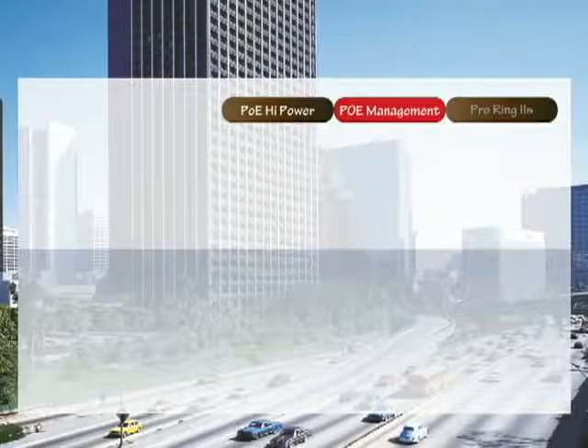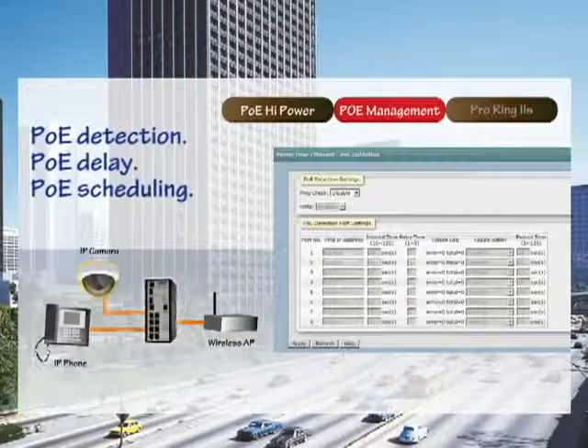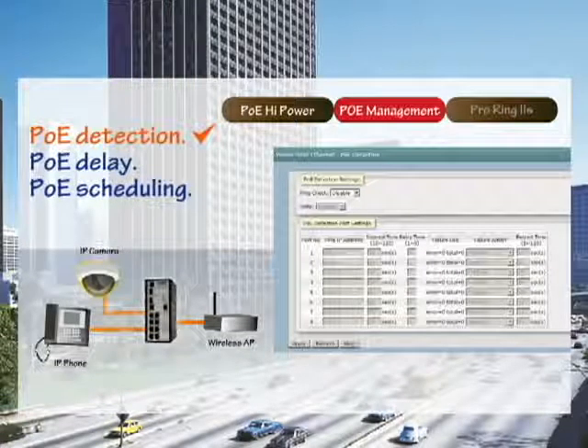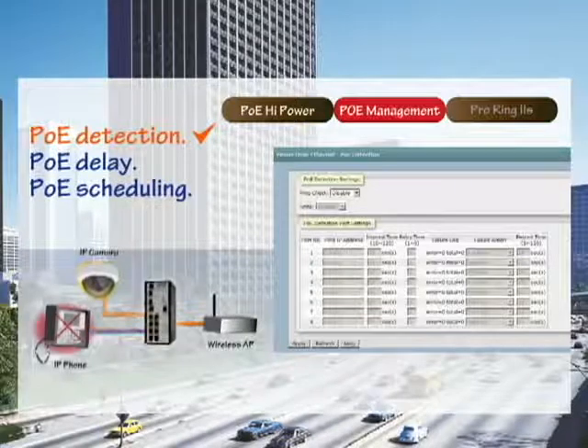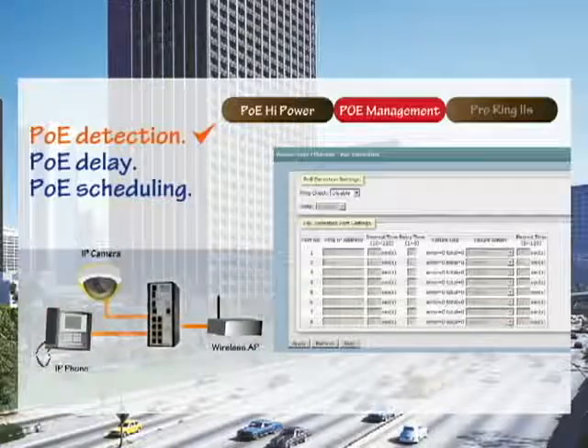There are three PoE management functions in the PoE management sector. PoE detection works by feeding power only after confirming the powered device (PD) is still alive. If the PD is found to be unresponsive, the PoE port will not supply power.